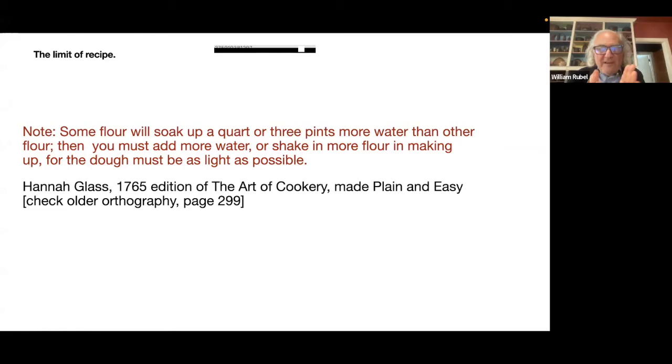But we're talking about recipes today, and this poses a fundamental problem to writing bread recipes. Recipes are often — and we're going to watch this process develop — becoming, and are certainly now, very, very precise: put in this amount of water, this amount of that. I'm teaching you baker's math — it's 60% water, not 61, not 59, not 63. Well, that's probably not really true.